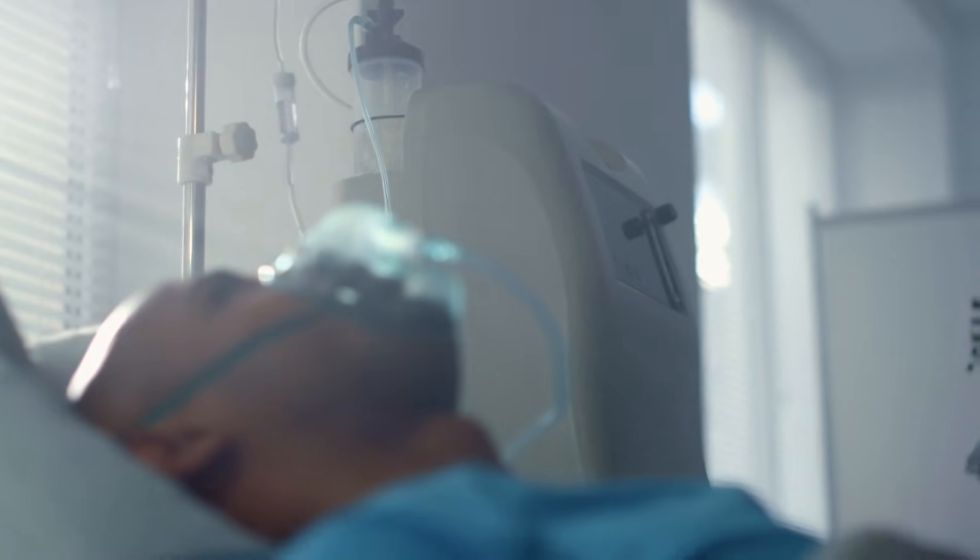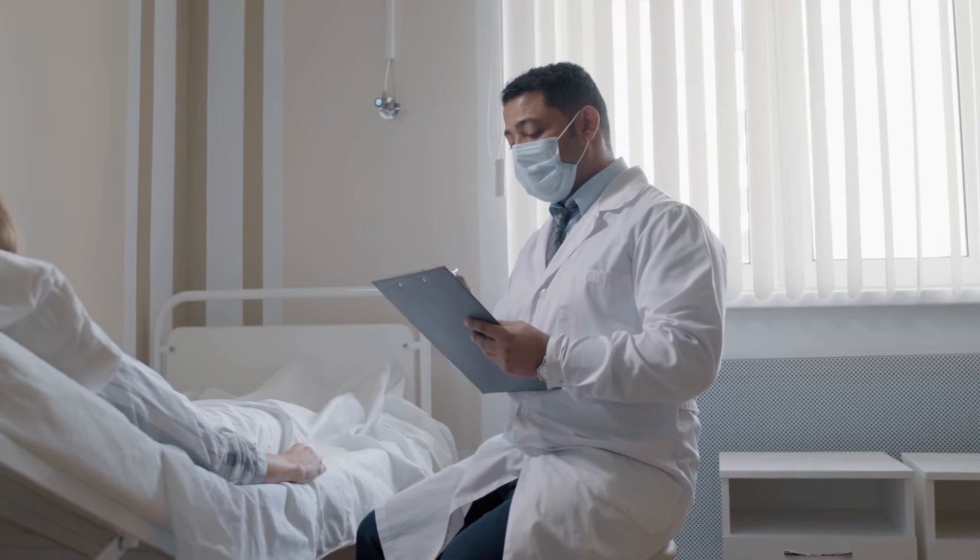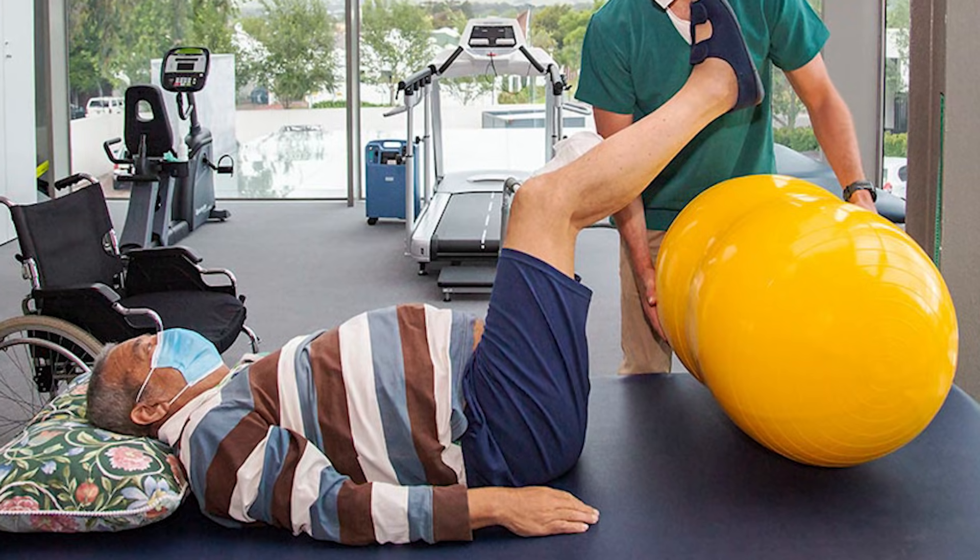After surgery you'll be taken to a ward to recover. You might have oxygen, a drain, a catheter — a small thin flexible tube to help you pass urine — and strong pain relief. If you're in pain, always let the team know. Don't be afraid or embarrassed; it's really important to get on top of your pain because then it's more likely you'll get out of bed and start the recovery process sooner. Your physiotherapist will get you started on gentle exercises usually within a day, to reduce the risk of clots and keep your circulation moving.